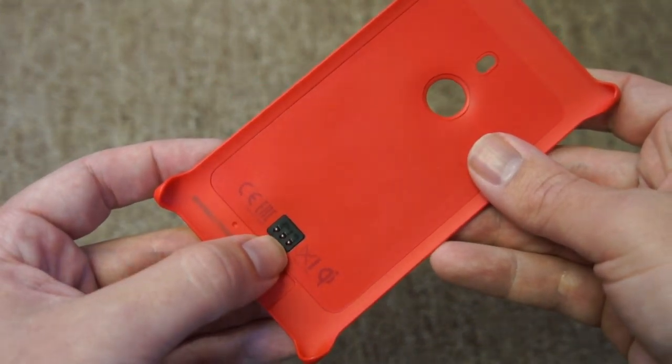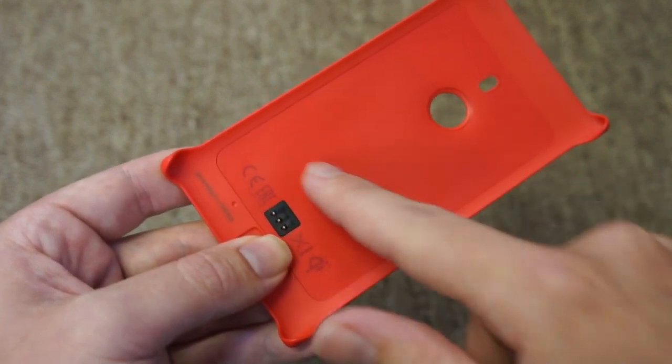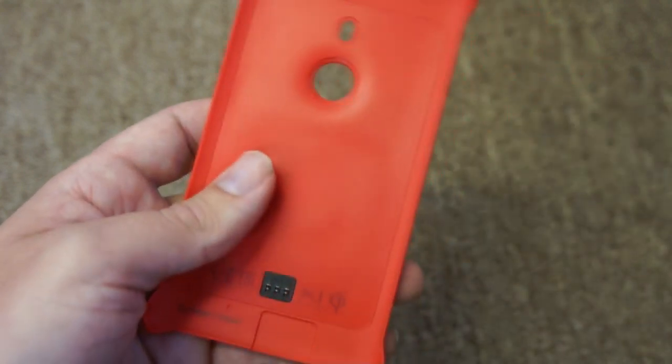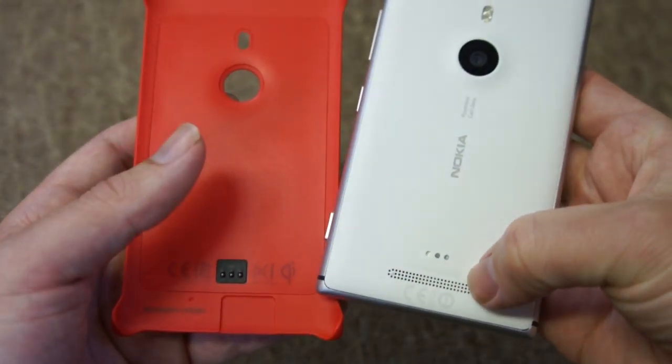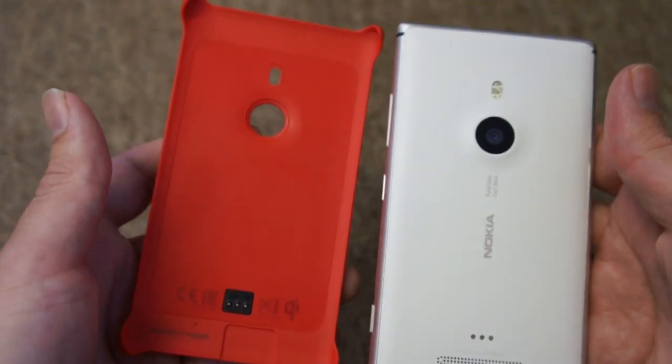Here you can see there are three connection points for the wireless charging. That draws power from the Qi wireless coil sitting underneath the bit of plastic and then feeds it into the phone. You can see the matching three points on the phone itself, and that's how the two connect together to get power from the wireless charging.